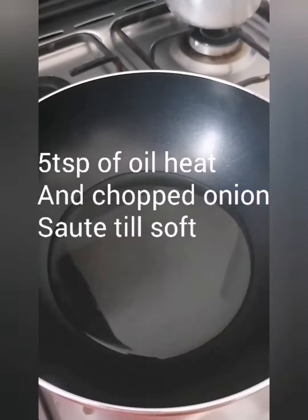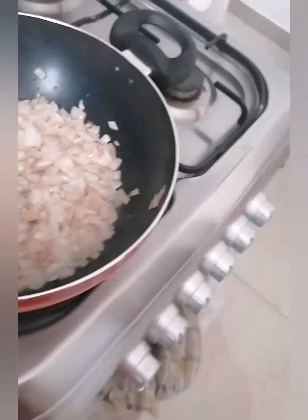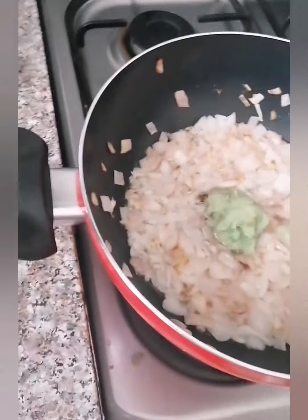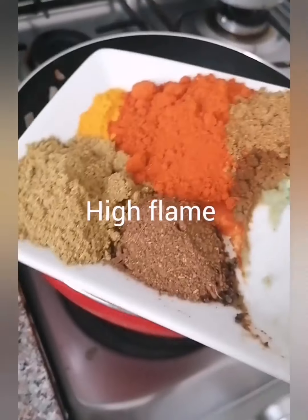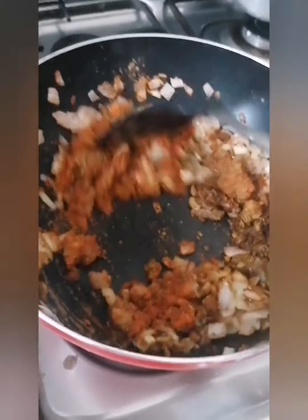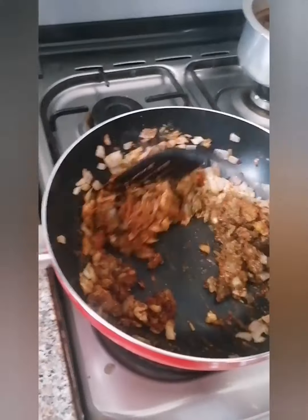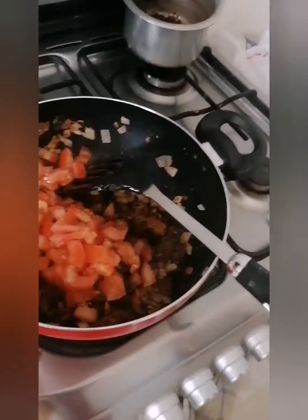Once the onion is soft, add two tablespoons of ginger garlic paste and let it cook for two to three minutes. Then add one chopped tomato and let it cook.